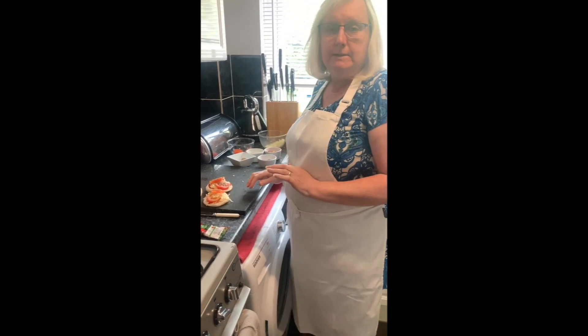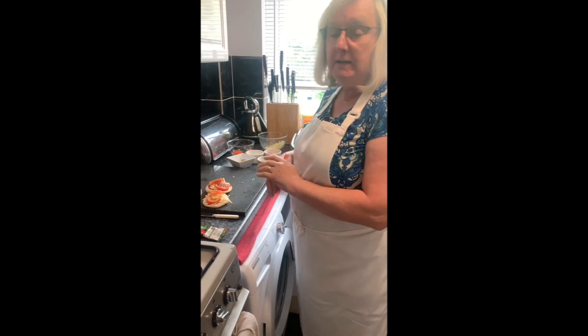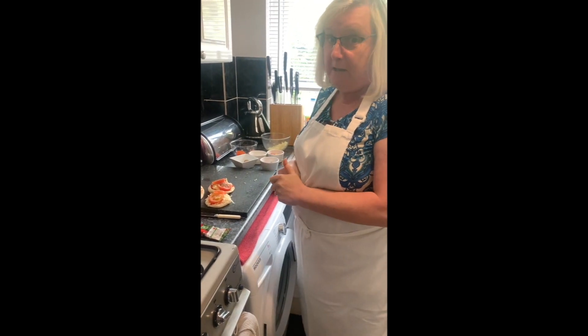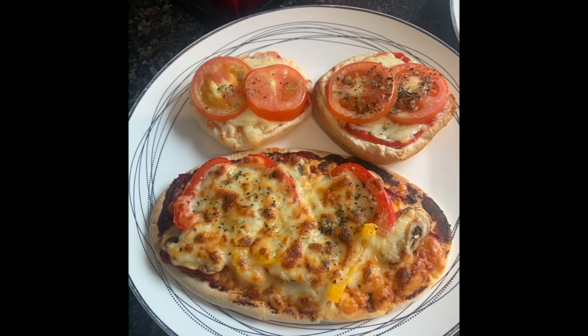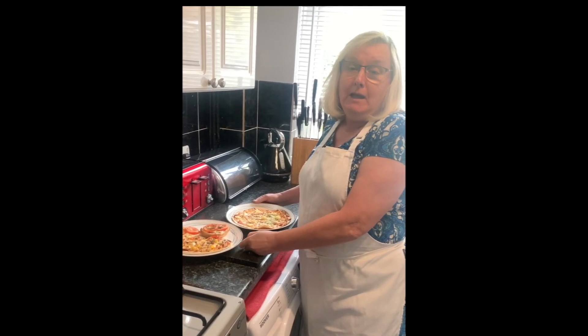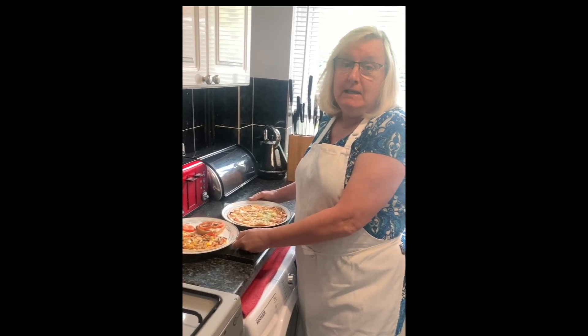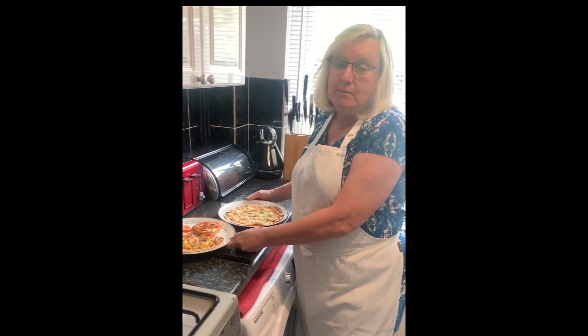And that's your roll ones done. Right, we'll wait now 10 minutes and then we'll just see what the pizzas come out like. Right everybody, get cooking, stay safe, stay at home, and hope to see you soon — bye!